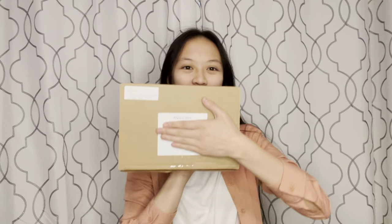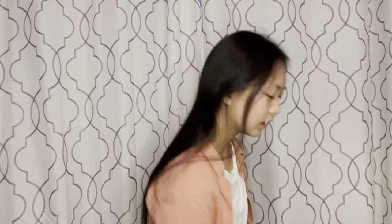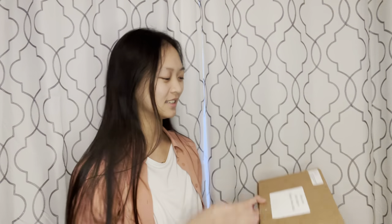Hi everyone! I'm Alyssa, an Esso violinist, and today we're gonna be unboxing the little goodie box that we got for our auditioning students. This is my box right here and I'm super excited because it has a bunch of little goodies in it. If you register for auditioning by April 1st, then you can get your very own goodie box.